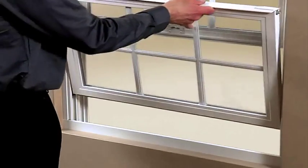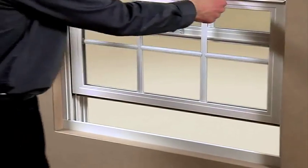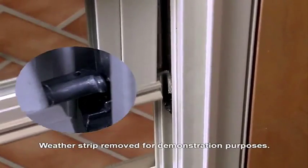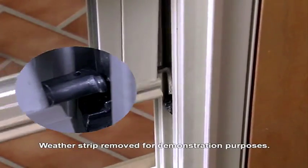Occasionally, after tilting or removing one of the sash on a double-hung window, you may experience difficulty operating the sash. Check to make sure the sash pivot pin is properly seated or engaged in the balance shoe.